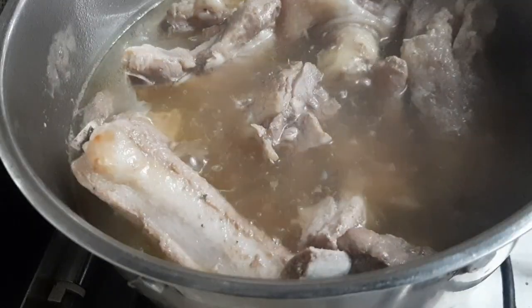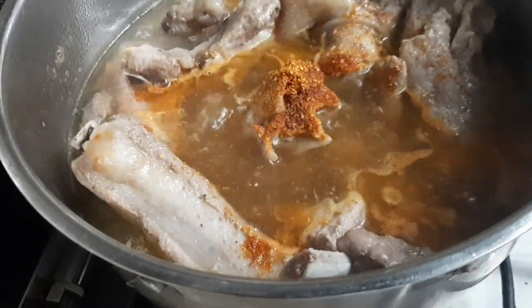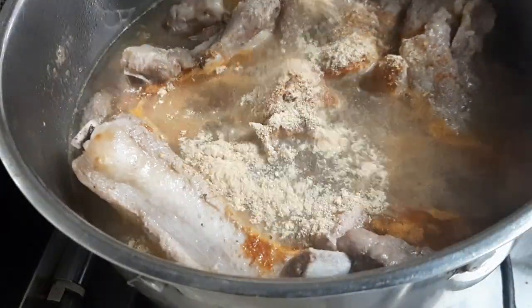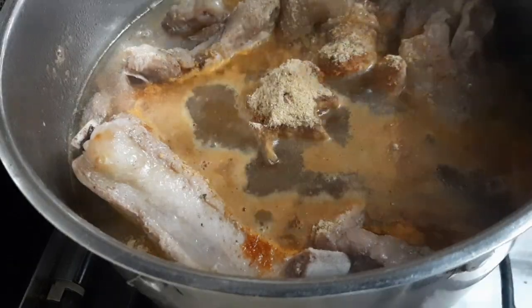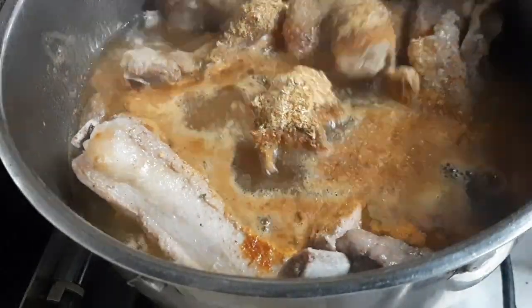I soak my stockfish with hot boiled water. Then I add the blended pepper to my meat, along with blended crayfish.